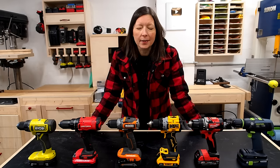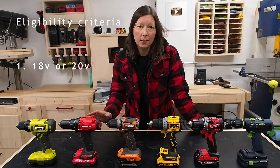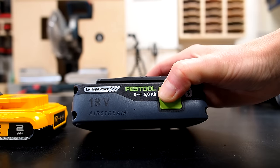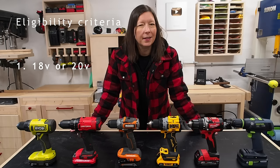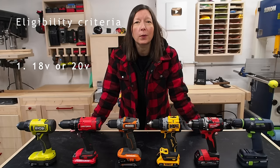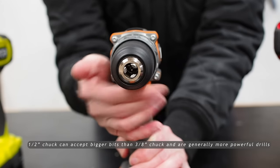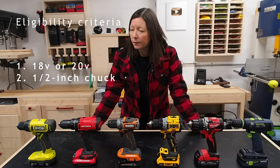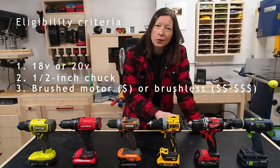To keep it simple: all the drills in this test were 18-volt or 20-volt. By the way, 18 and 20-volt are actually the same — 20-volt just peaks at 20 volts when it starts and then drops down to 18 volts. I didn't test any 12-volt, only 18 or 20-volt, because that's what most woodworkers will have in their shop. All of these drills have a half-inch chuck.